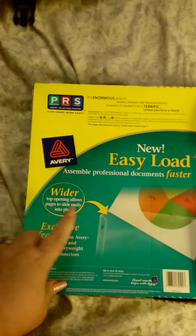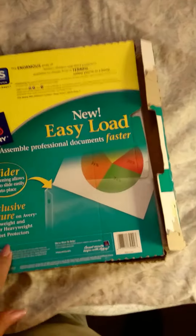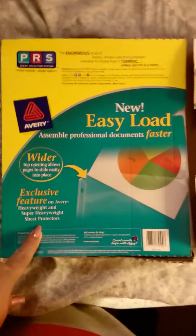And it's easy-load professional document sheet protectors. You know what I'm going to do with that? That's going to be shaker pockets, shaker cards, and just pocket pages. And it's full in there. I think that was $1.91. I don't know what it is with them and the $1.91 thing, but I'll take it.